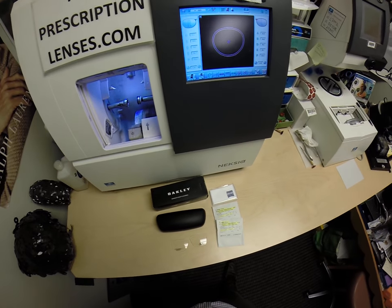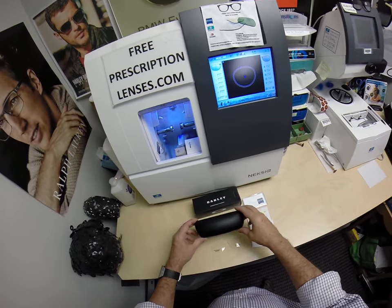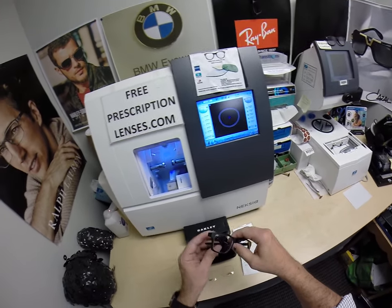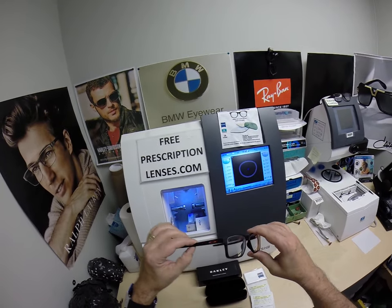Hello everyone, and a special thank you to Harold in Miami, Florida. First of all, for his repeat purchase — this is about the third pair of lenses. This is his Oakley, model 8143, color 01, the matte black in the 54 eye size.